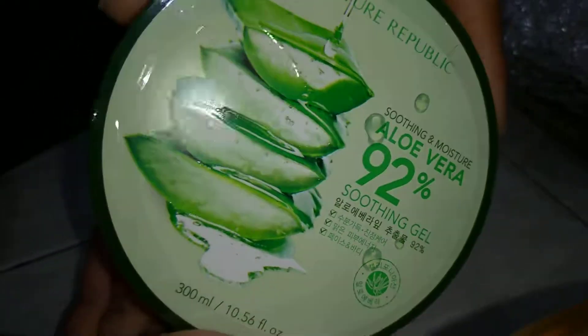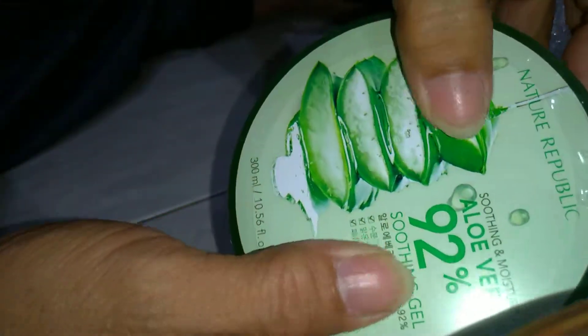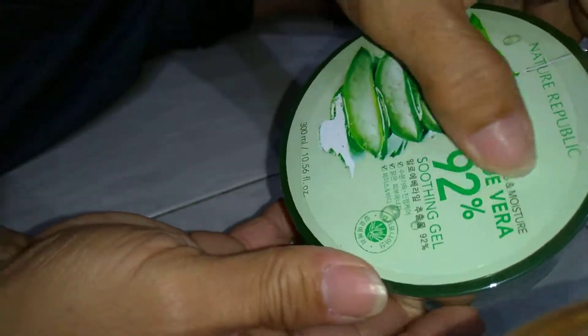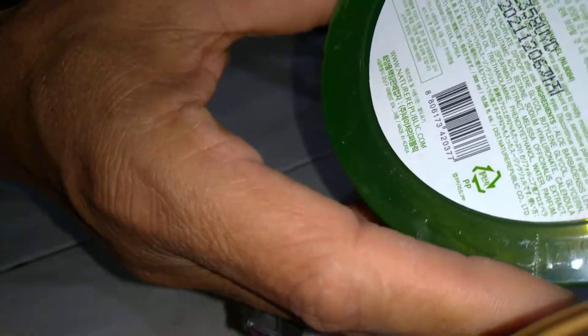Ini tanya bagus guys, kemasannya. Ini juga rajin. Ini juga timbul gambarnya. Gambarnya juga jelas, tidak pakai kabur. Ini juga pening. (This looks good guys, the packaging. This is also neat. The image is also embossed. The image is also clear, not blurry. This is also impressive.)